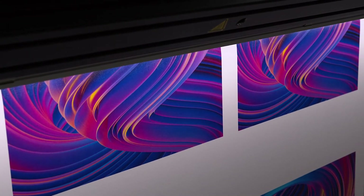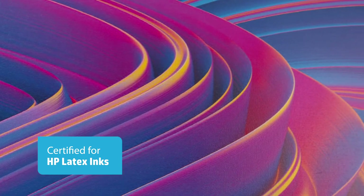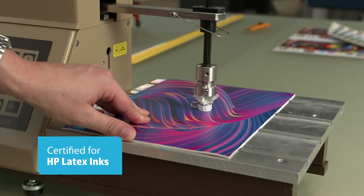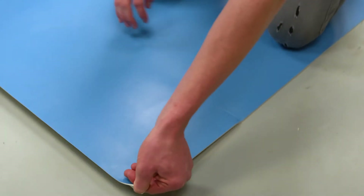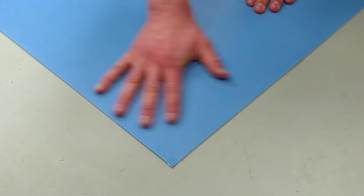FloorFlex Plus is an Ultraflex certified media, demonstrating incredible image quality and rugged durability across a series of independent tests. This lay-flat floor media is easy to install and remove, which minimizes impact on application surfaces.